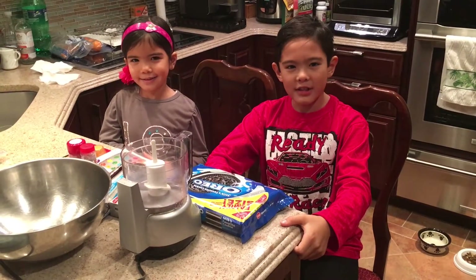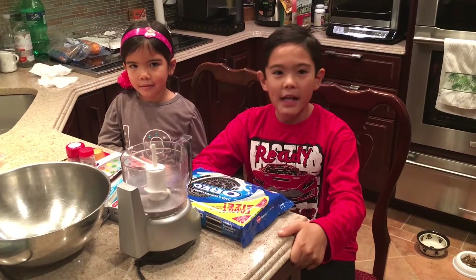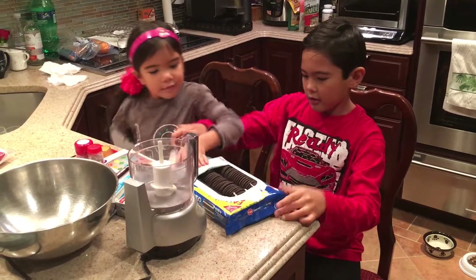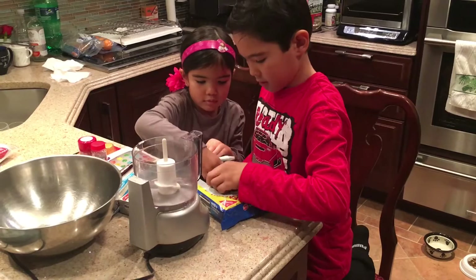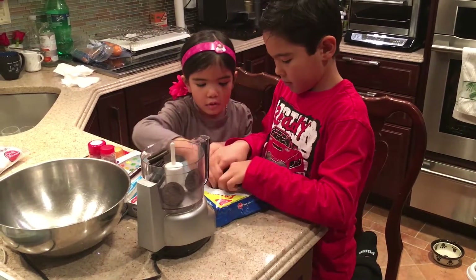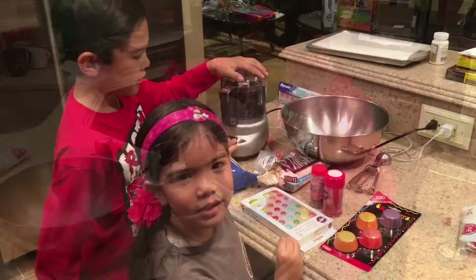The first thing we're going to do is crush the Oreos. We'll use a food processor for that. If you don't have one, don't worry — you can put the Oreos in a Ziploc bag and smash them. Now we're going to crush it.